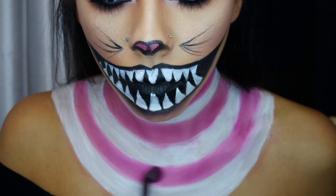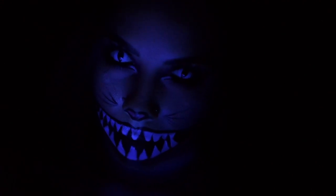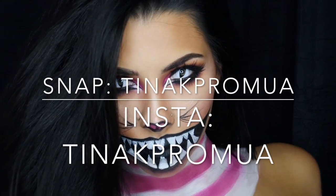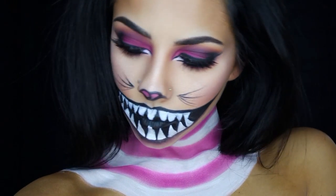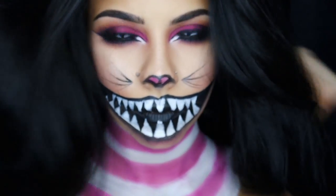I hope you guys like this look! It will show up under black light and look super creepy when you're out partying. Thank you for watching — for updates follow me on Snapchat and Instagram at Tina K Pro MUA, for questions find me on Twitter at Tina Cosmic, and everything including product details and my email will be down below.